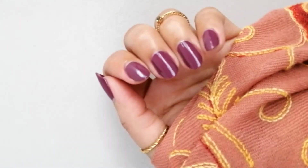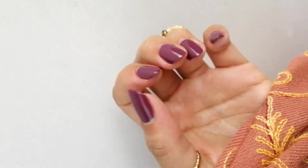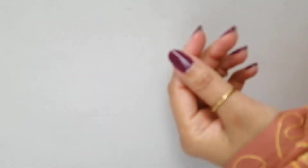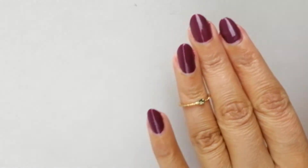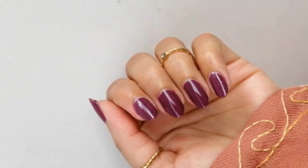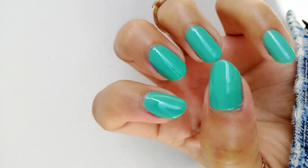Another thing about all these nail polishes by Iba is that they are all highly pigmented. You can use just a single coat, which is very good for your nails. But I prefer to use a double coat so that it will be more smooth on your nails — two coats are best.